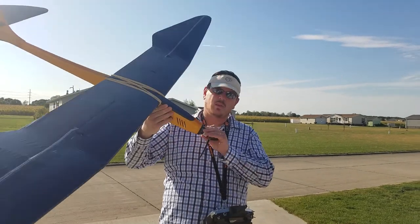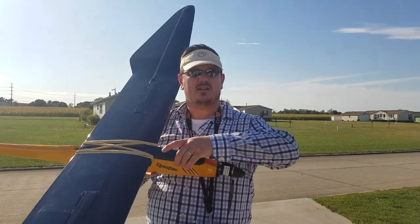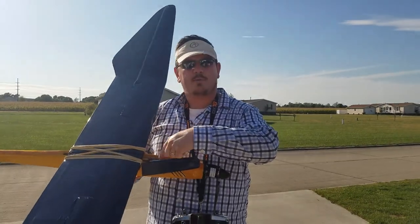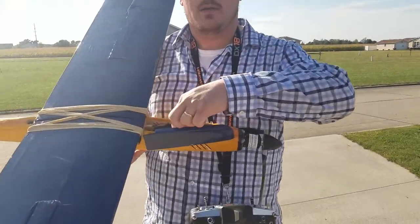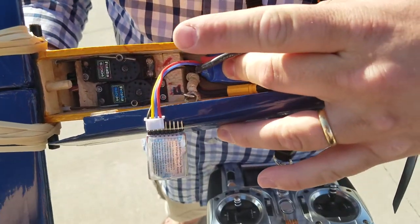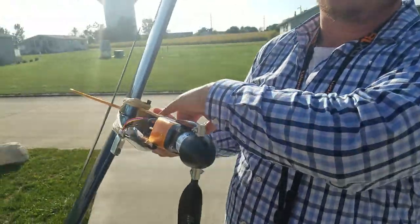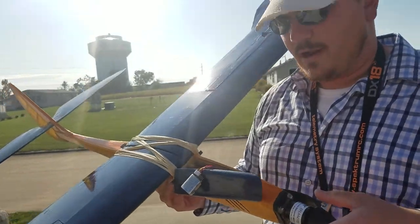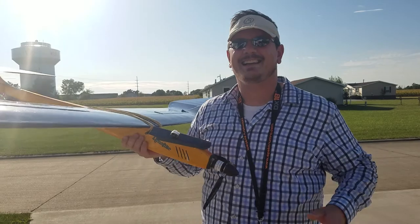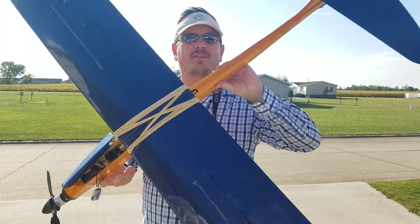So far so good. Motor's nice and cool. Everything is nice — you've got lots more room in here for the battery to breathe, which is good. The electronic speed control sits back here, so there's a build video. It's warm but not hot. I can't quite get my finger in there to test the ESC temperature, but when I pull off the wing I'll check and let you know. Anyway, I just want to thank you for watching — don't forget to like and subscribe. We're going to do some more flying now.